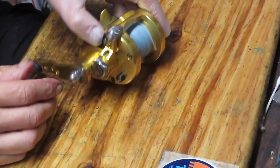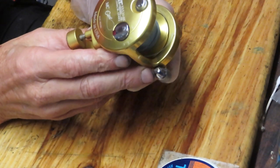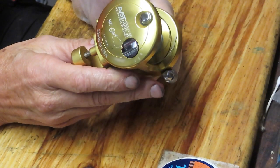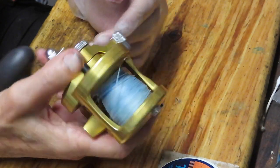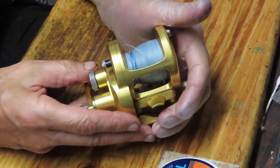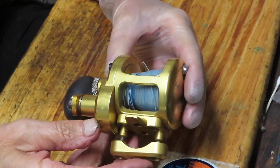Hi, this is Dennis with Second Chance Tackle, and today I get an opportunity to work on another of Charles's reels. This one is the Avet SX 5.3:1 — that's the gear ratio. This is the MC cast, made in the United States, and Avet has been known for power-packing a whole lot of feature and function into a short format of a lever drag reel.